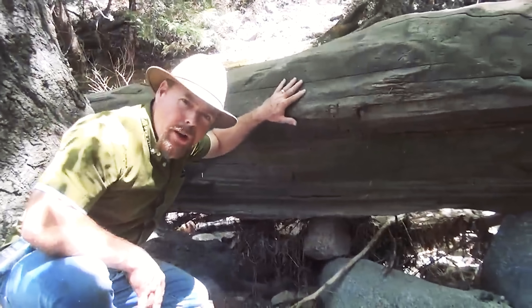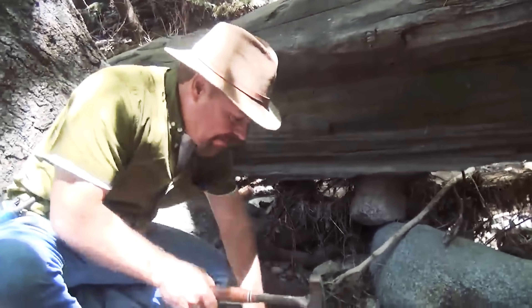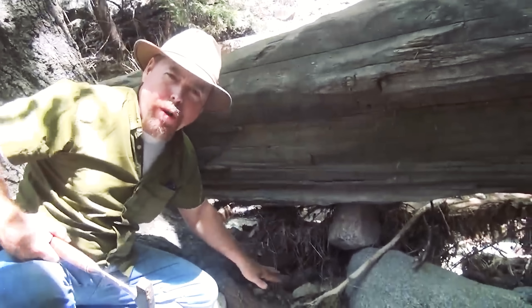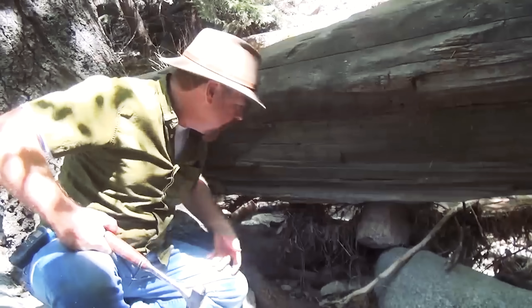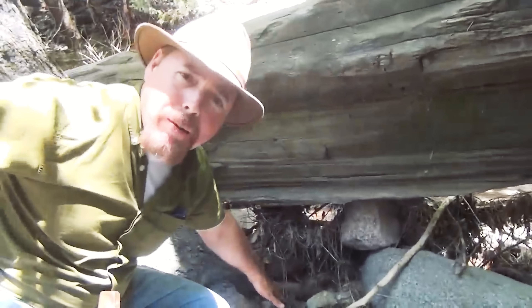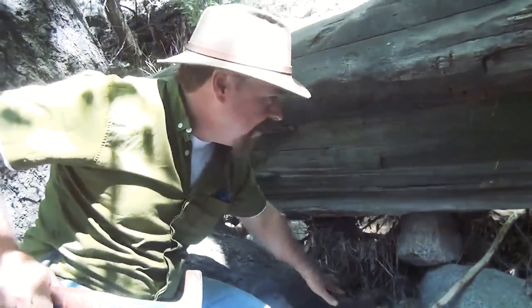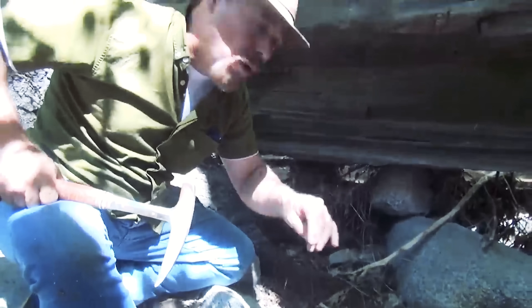Now we're behind this big old log right here — looks like a big ripple in a sluice box, doesn't it? You don't want the light flow sand; there ain't gonna be any gold in that. What you want is super hard-packed, heavy, round, black, shiny ones — you'll know them, they'll be super heavy. Here I've got root systems that are hard-packed with gravel, and I'm having a heck of a time getting it out, so I know that's a good sign. I'm going to dig in there first. Stay away from your flow sands — there ain't gonna be any gold in them.